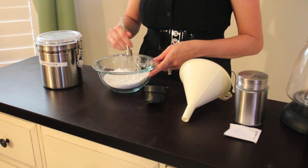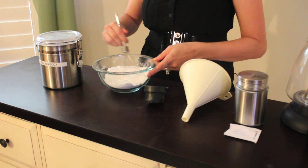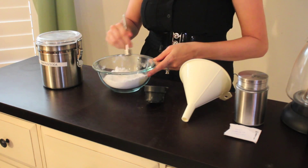This cleaner can actually be used on multiple surfaces, from bathtubs to tile to toilets. It'll even clean hard water stains.